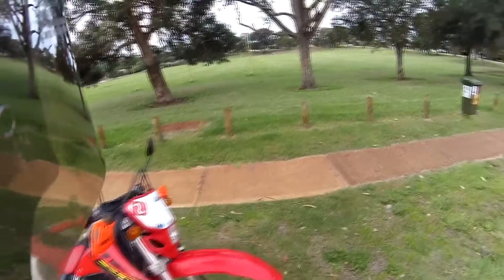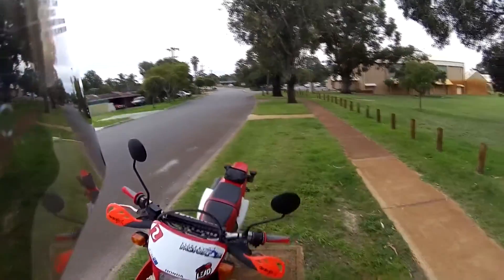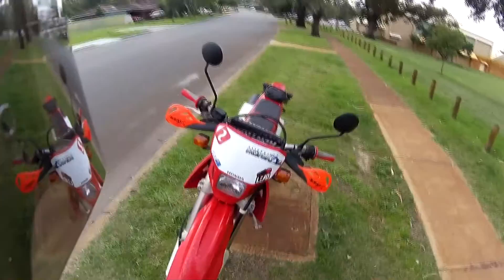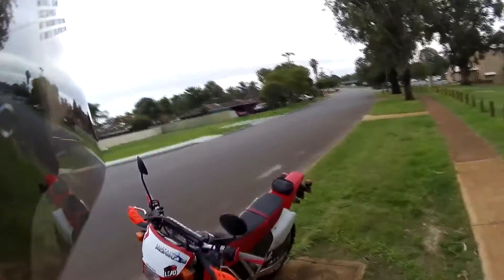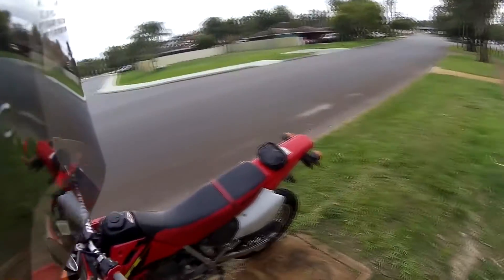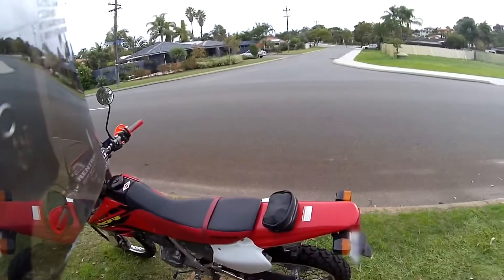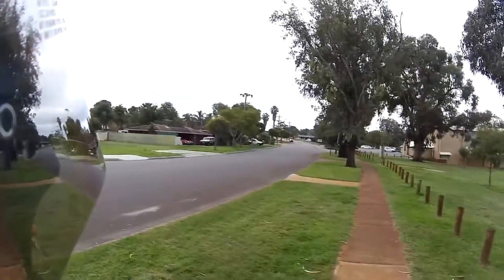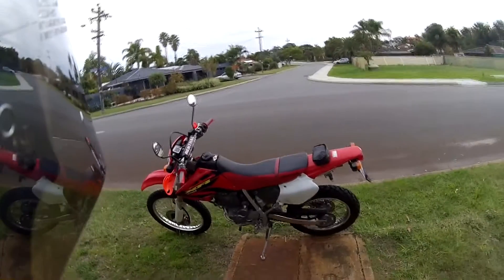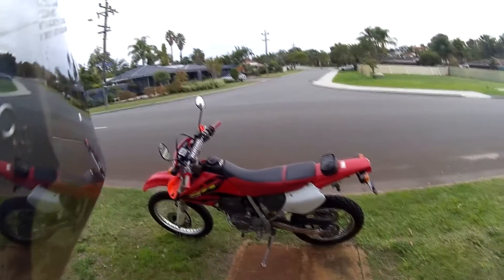I've already got a few stickers on here — LED Pin, Mongoose, Slippery Mongoose. I'm going to do quite a few vlogs on this, mainly off-road. I got it mainly for off-road since I have my FZ6R for my on-road bike. The reason I got it registered is I don't have a car with a trailer, so I can just ride it out to meet my mates who ride as well.